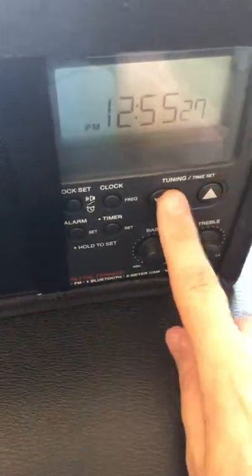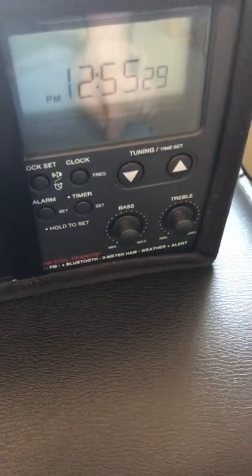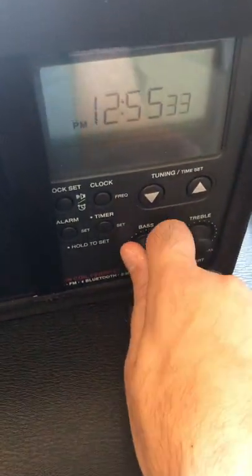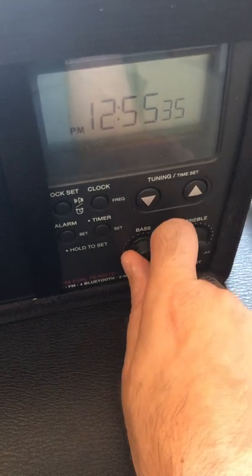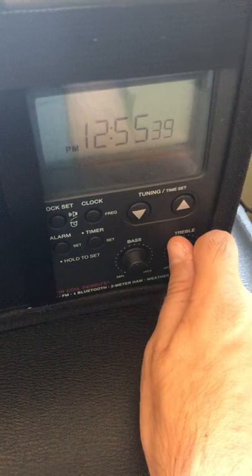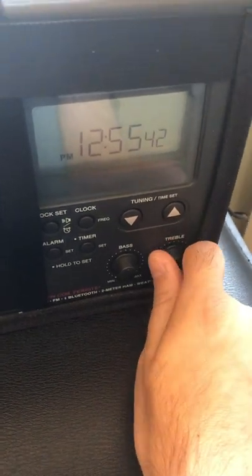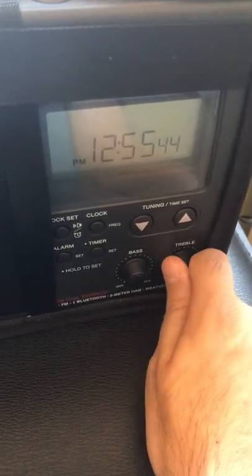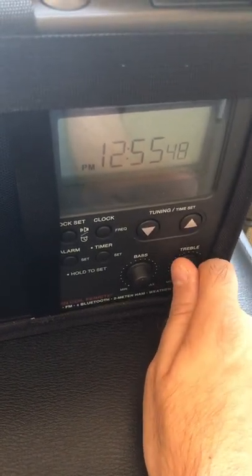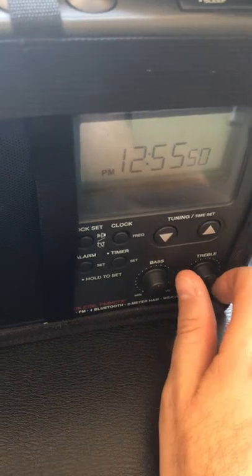You can also tune it with two buttons. There's treble and bass — I really like the treble and bass. It sounded so far out; turning the treble up actually helps make it clearer, at least to me. Maybe I'm just weird that way, but it works.